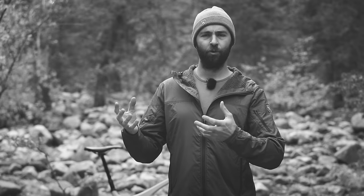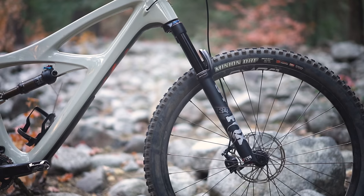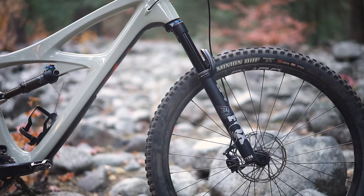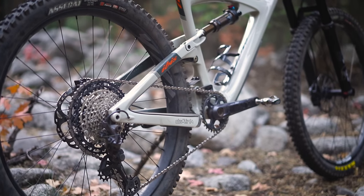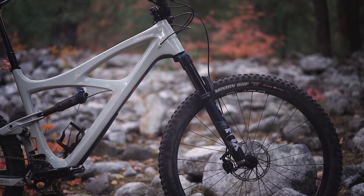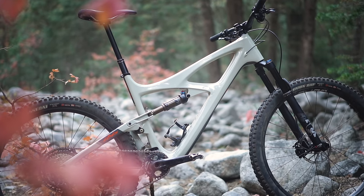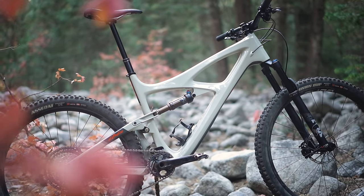So what is a mullet bike? A 79er, a 97.5er, a penny-farthing. It's a mixed wheel size bike, so it has a bigger front wheel than it does a back wheel. Usually it's a 29-inch front wheel and a 27.5-inch rear wheel. Just like a mullet, it's business up front and party in the back — you've got a big 29-inch wheel to handle all the rocks, roots, ledges, and steppy stuff, and then you've got a smaller 27.5-inch wheel in the back.